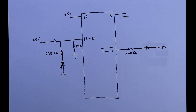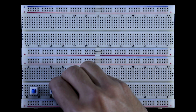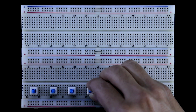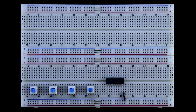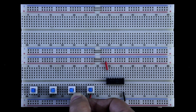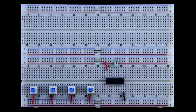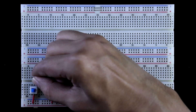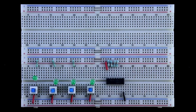Now we will see this in practical. Input switches are A, B, C, and D. Here is the IC. Pin number 8 of the IC is connected to ground and pin 16 to the positive rail. One pin of the switch is connected to the positive rail. I am connecting the pull-down resistor with the input pins: pin 12, 13, 14, and 15. Connecting the input LEDs. The negative pin of the LED is connected to ground through a 220 ohm resistor.